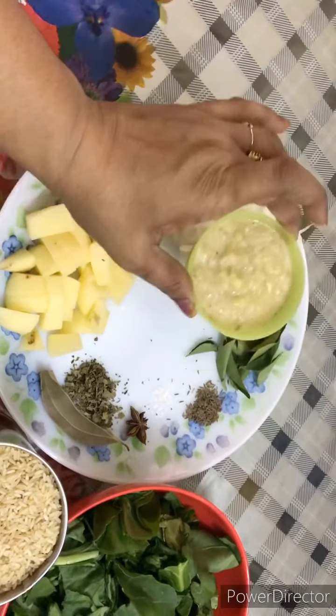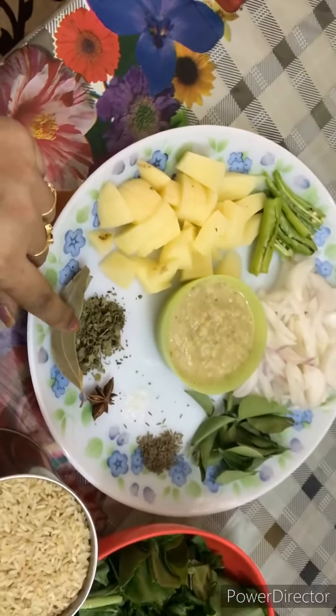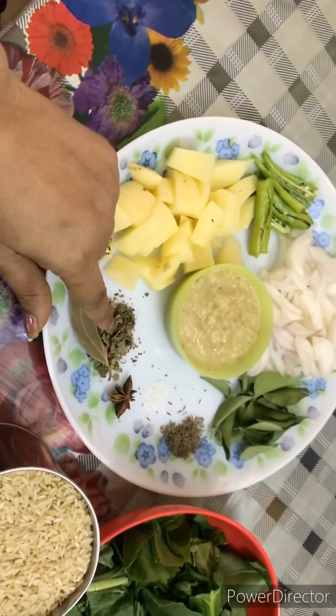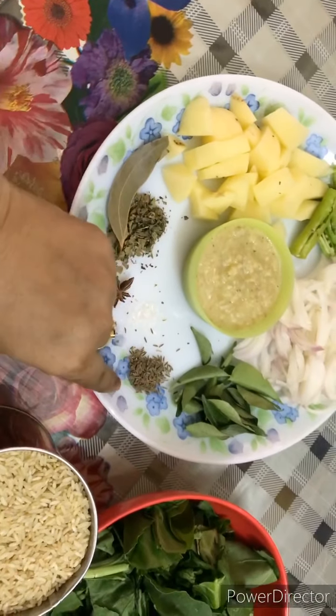We will add 3 spoons of biryani paste. We will add biryani masala, pastori, star anise, tasty salt, and salt.